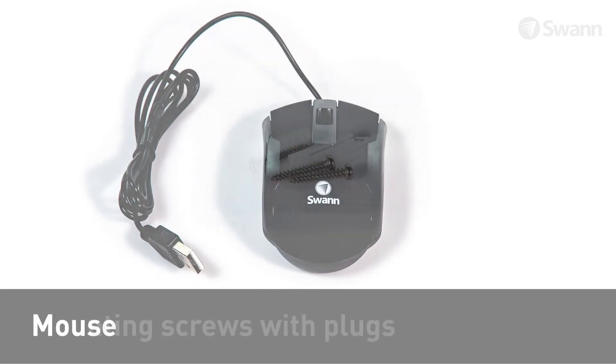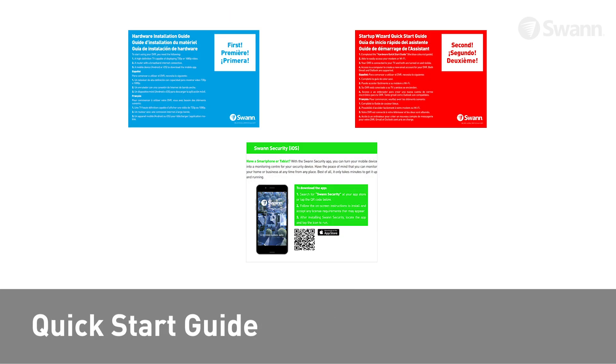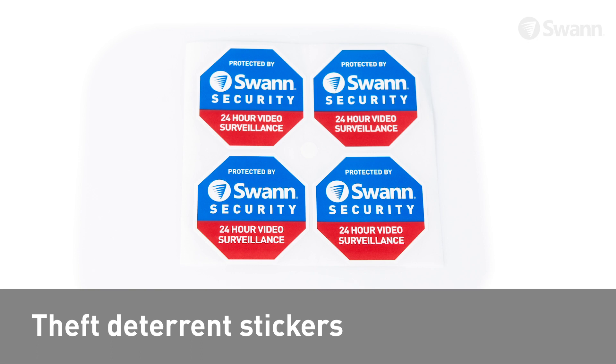You will also find a mouse, mounting screws with plugs, quick start guides, and theft deterrent stickers.